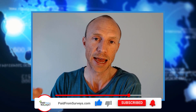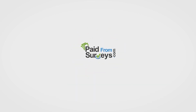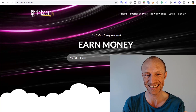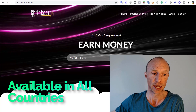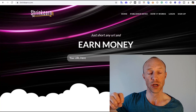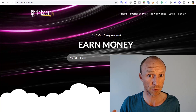In this Shrink Earn review I will give you an inside look and show exactly how it works, so you know what to expect. There are some important details you need to consider before finding out if this is the right way for you to earn. Before I log in, let's overall explain who can join: the idea is that you can earn by shortening links and sharing them, from any country, with no geographic limitations.